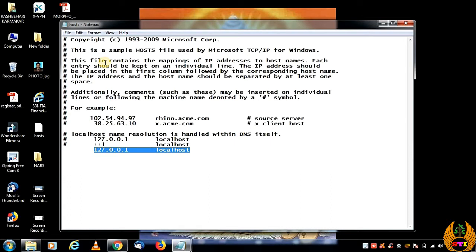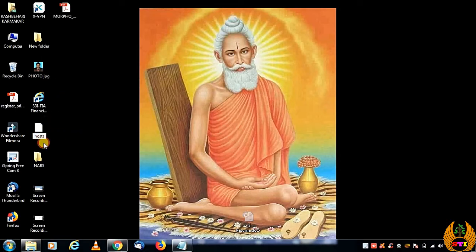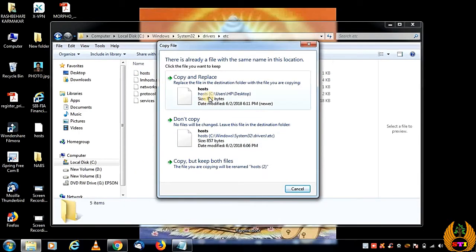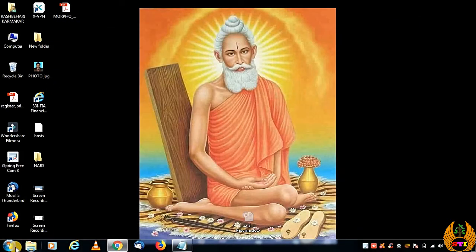Make sure you do not save it as a Notepad file (.txt) — if it is showing as a .txt extension it will not work. You need to rename the file and remove the .txt extension. Click rename, remove the extension, press Enter, then press Yes to confirm. Now cut or copy this file and go back to the original location where you copied it from, then paste and replace the old hosts file.